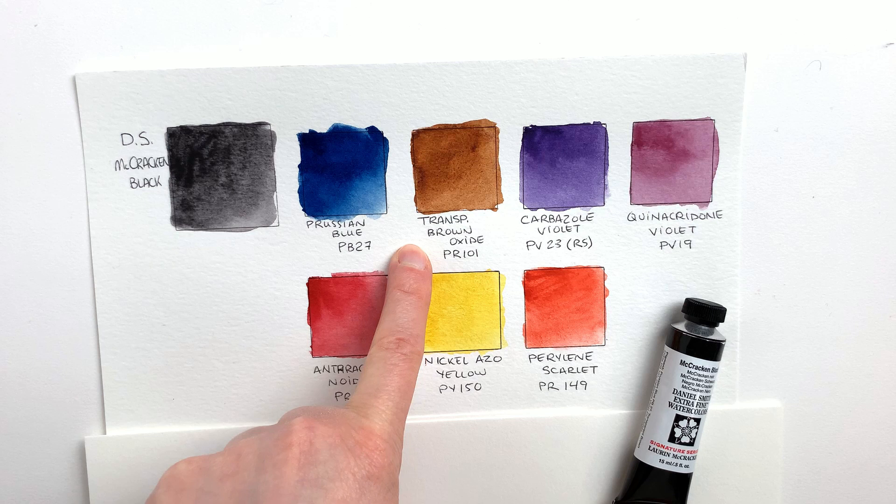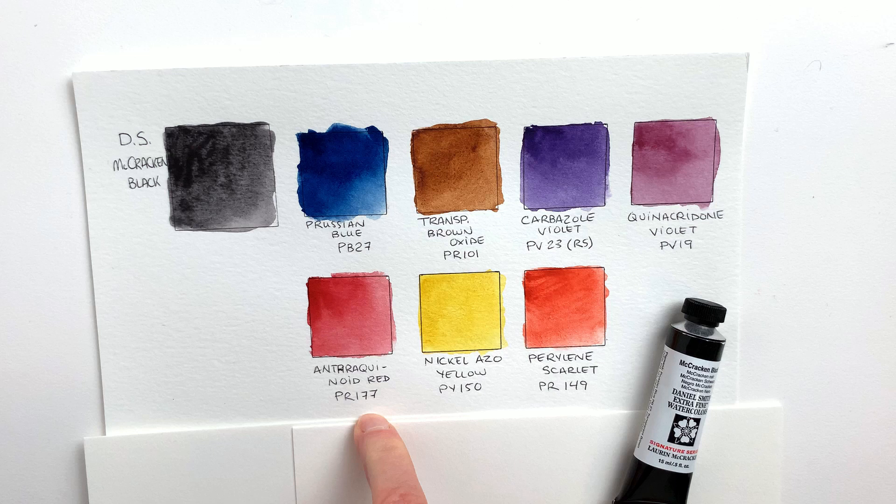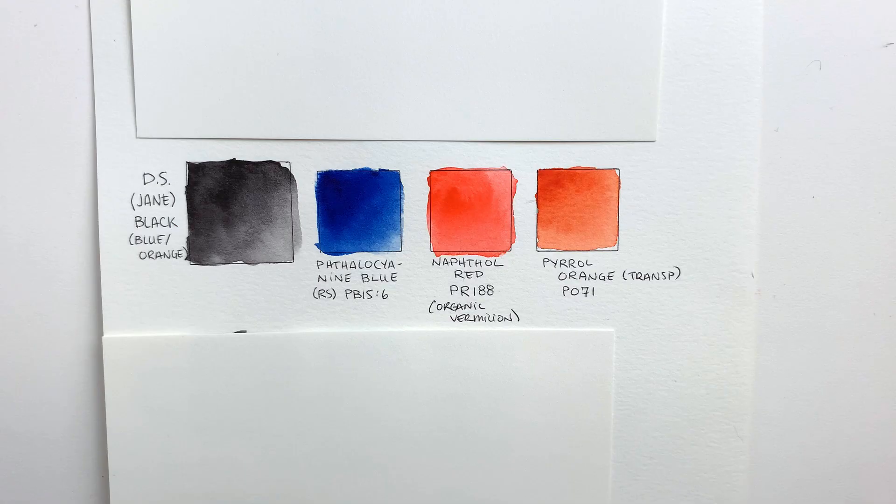The colors in this mix are: Prussian blue PB27, transparent brown oxide PR101, carbazole violet PV23 red shade, quinacridone violet PV19, anthraquinoid red PR177, nickel azo yellow PY150, and perylene scarlet PR149. That's really a lot of colors.